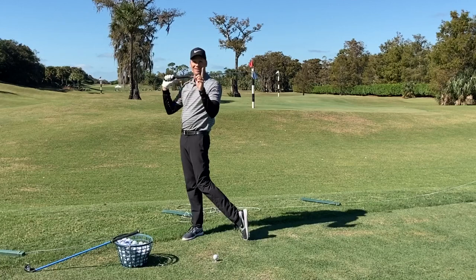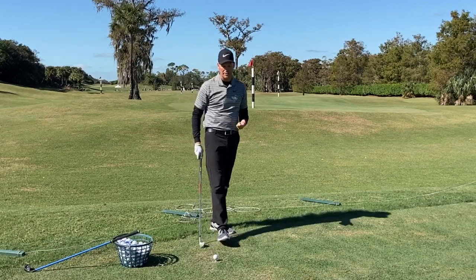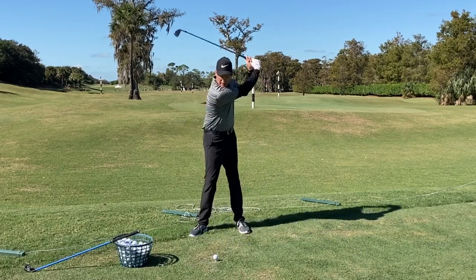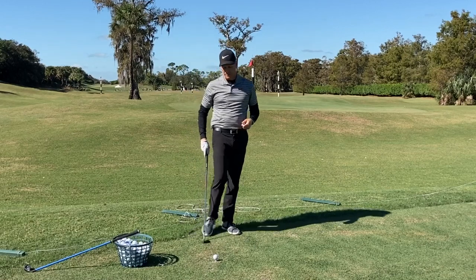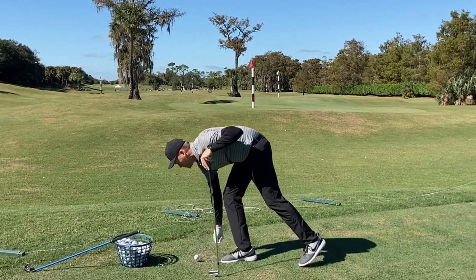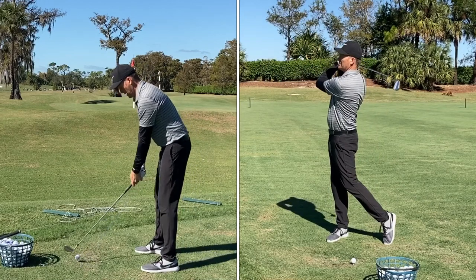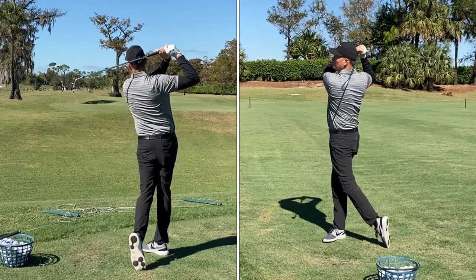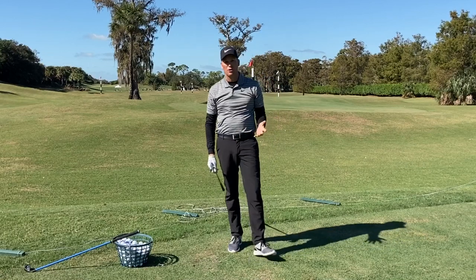Finish in your PGA Tour finish — that's trail toe in the ground, belt buckle to the target, club over your lead shoulder, in balance — and hold that position. I'm going to add a count: when you finish this slower swing, hold it for a three count. Go to the top, finish, one, two, three, then go hit another golf ball. I've got the ball high on a tee — I don't want you worrying about contact. Just put it up on a tee and make a very slow, rhythmical, smooth golf swing, holding the finish for a three count.